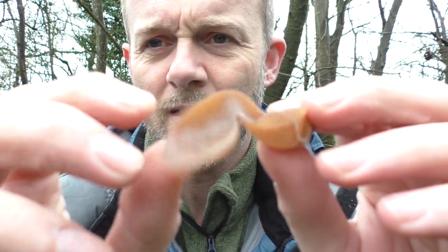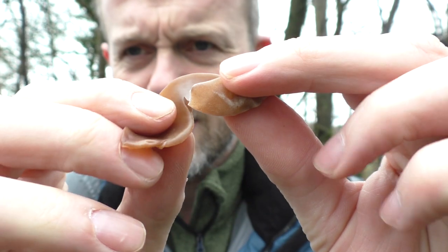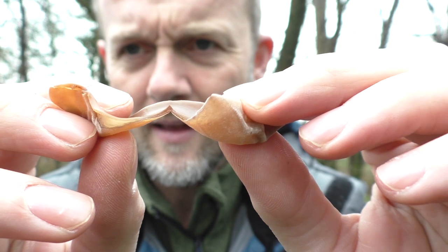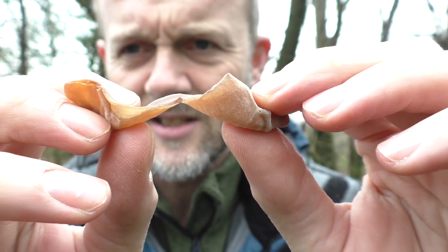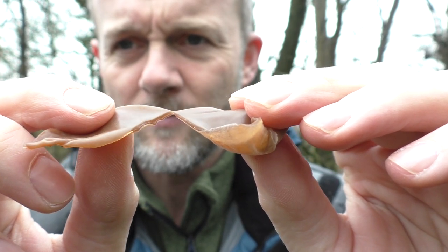I've fudged around long enough. Just tearing this apart now - you may just be able to see that almost gelatinous, jelly-like center. That's a good angle there. Let's give it a try.